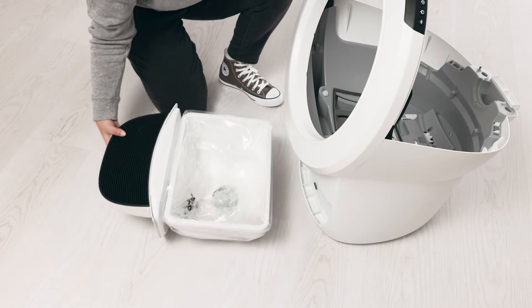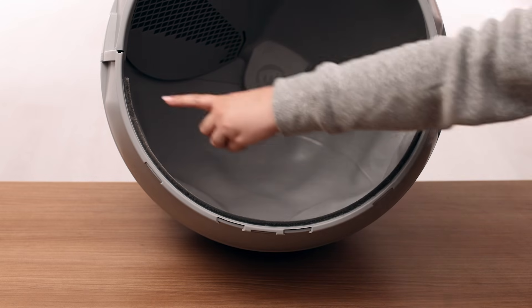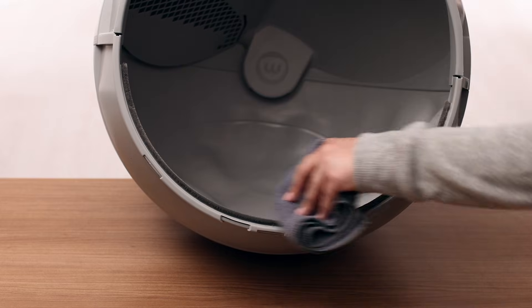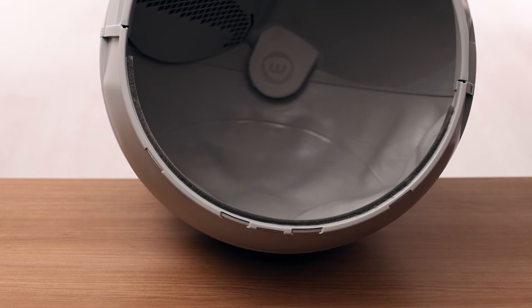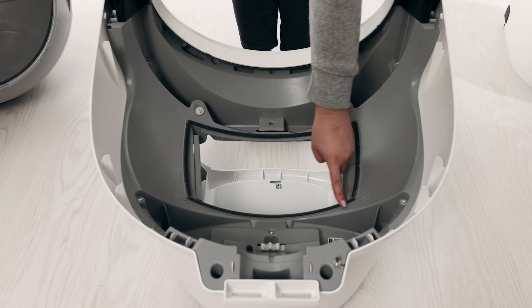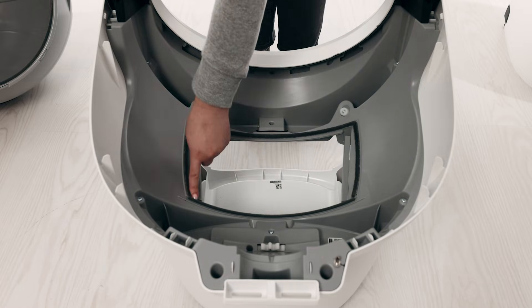Remove the waste drawer and empty or set aside. Cat fur can get stuck in the seal strip located at the lower front of the globe. When the globe rotates, fur can interfere with the curtain sensors. Ensure the seal strips on the inside of the globe are not peeling up or have any debris stuck in them. Check the waste port opening in the globe and base for any clumps or objects stuck around the opening. The sensors need a clear field of view to measure the waste drawer level.